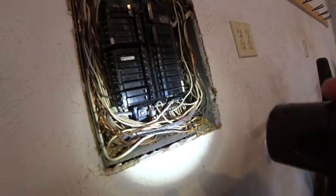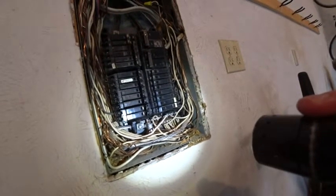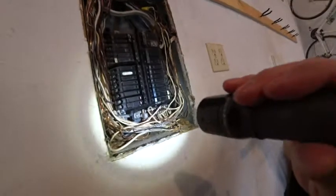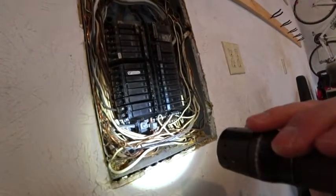Single strand aluminum wiring can be acceptable if the breakers are copper to aluminum approved. The other end at the outlet or light switch or wherever it runs to needs to make sure that that's copper to aluminum approved as well.